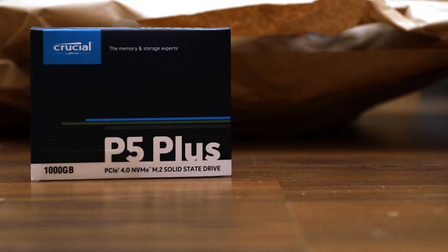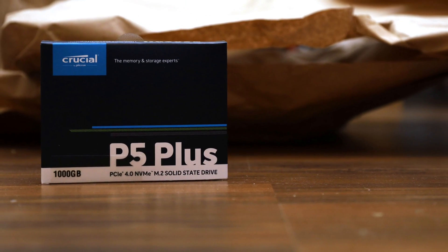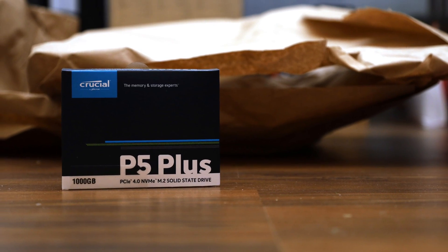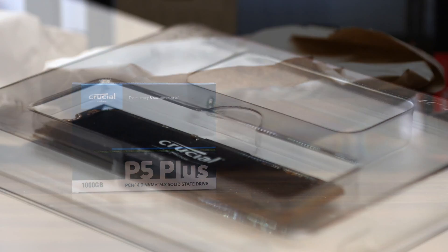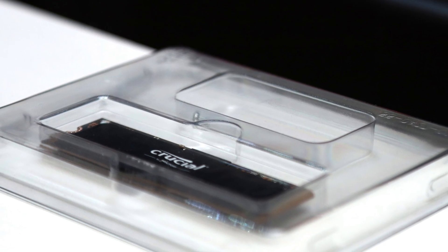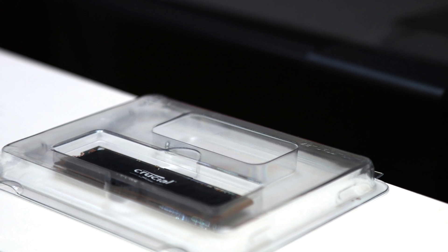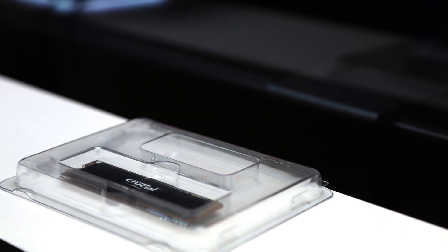A PCIe 4.0 base drive is a PCIe 4.0 base drive, even if it is made to be lighter on your wallet. Did the Crucial P5 Plus take budget speed to a whole new level compared to the last generation PCIe 3.0 base drives? I would say so.